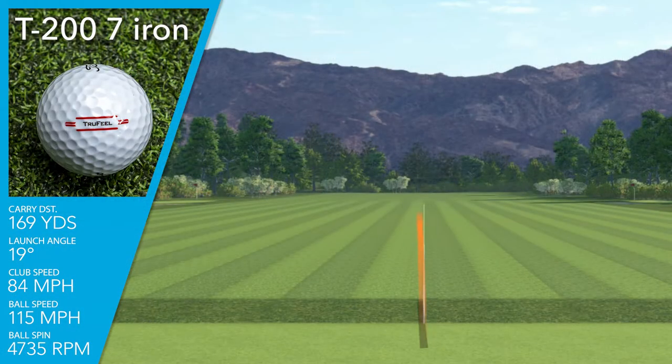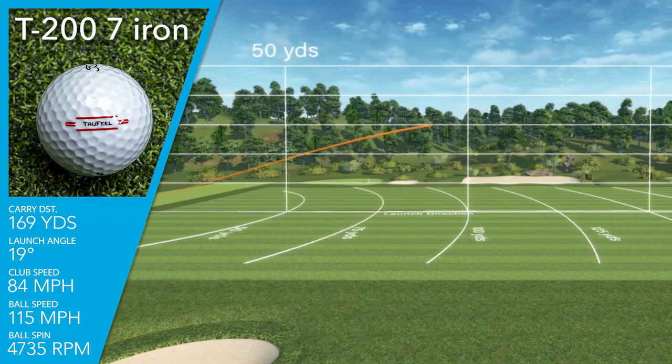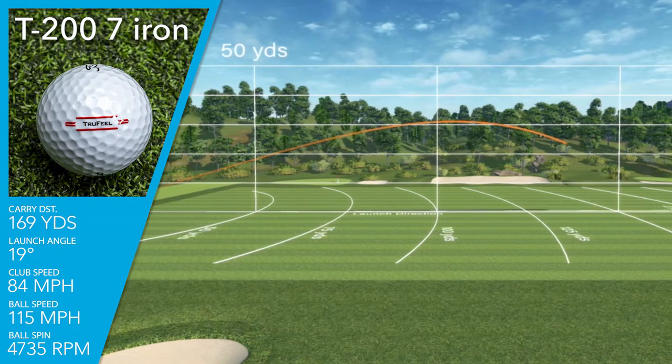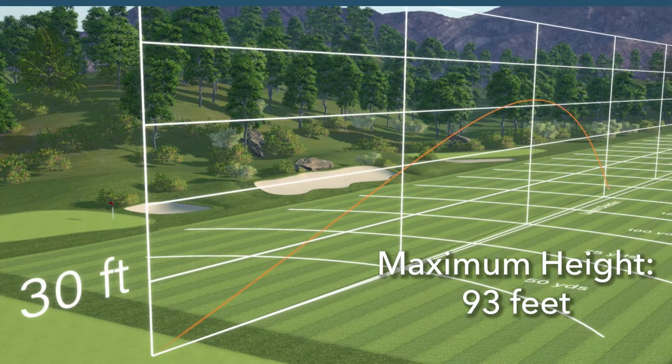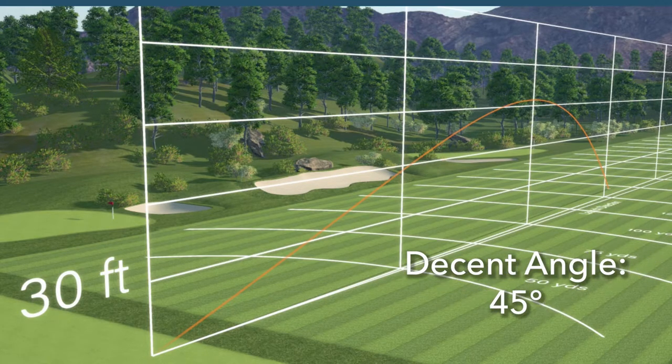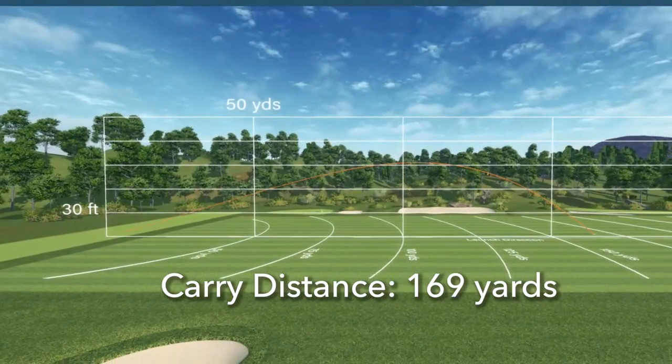With the 7-iron and the driver, I measured every parameter of ball flight. I was hitting the T200 7-iron, swinging on average at 84 miles an hour — pretty typical for me. I was getting a nice high ball speed of 115. That's excellent performance from a 7-iron. I was getting a slightly higher than average launch angle of 19 degrees, a moderate spin rate of 4,700 RPMs. With that slightly higher launch, I was getting a maximum height of 93 feet, an appropriate descent angle of 45 degrees, and a nice long average carry distance of 169 yards.